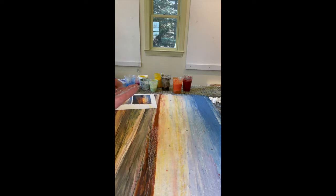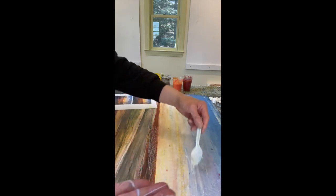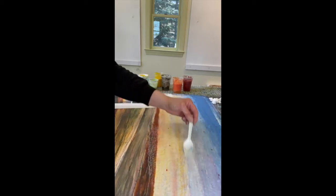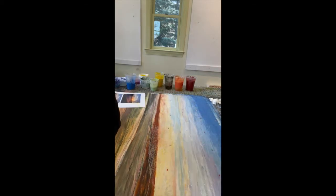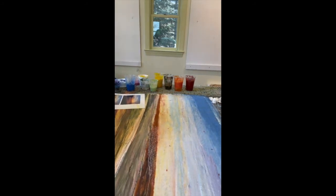I'm adding some of the blue color to the sky. The area in the sky to the right over here is going to be a lighter color, and then as we go over into this area it's going to get a lot darker. I'll keep working through the streaks in the sky that will look like the sun is coming over the horizon line. So I keep adding the blue.